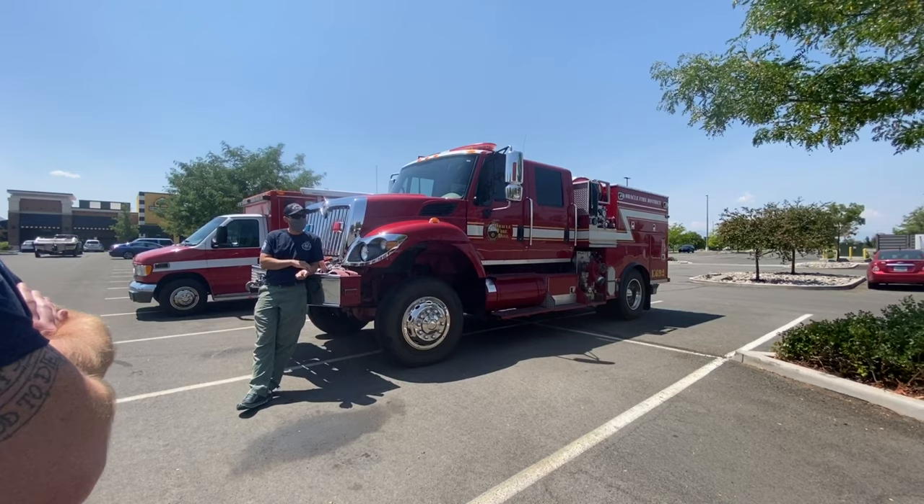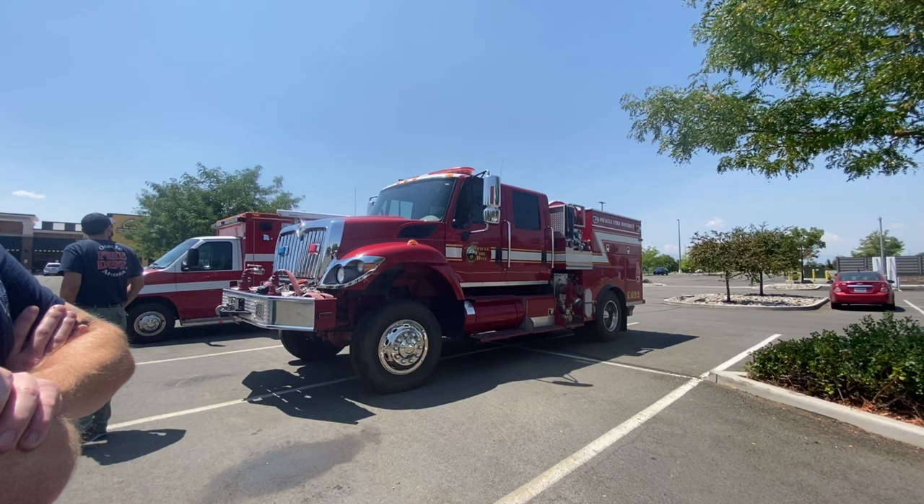What's up everybody? So I'm over here in Reno — we stopped in Reno at Oracle Fire District. My buddy Joel's here. He's going to give us a quick walk around of this bad rider. So what is it? This is an Oracle Fire District Type 3 engine — wildland, kind of urban interface intentions.